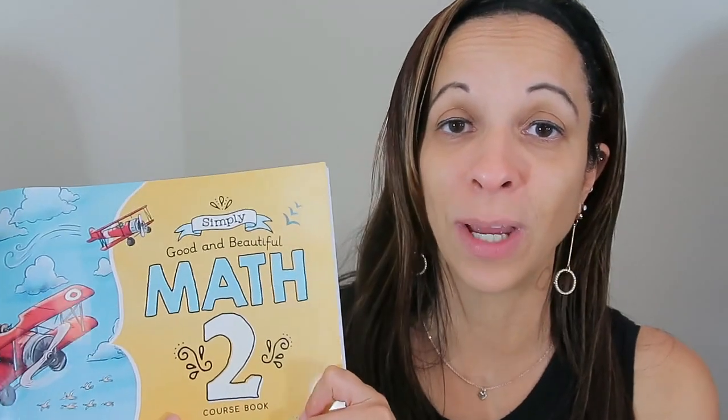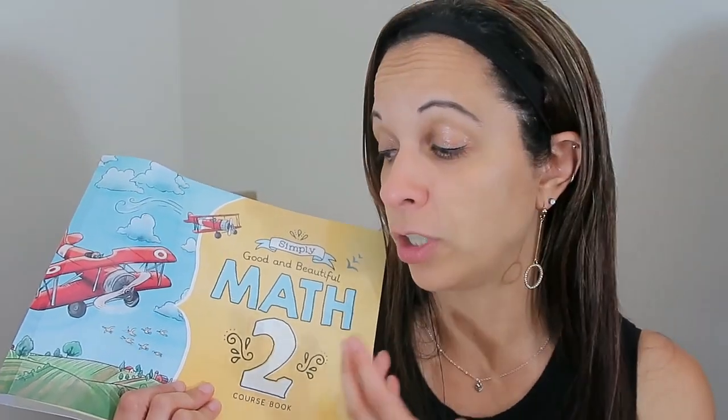It hasn't changed in math 2. The lessons are still engaging. She is learning so much. She is really good at math now and this is the only math she has ever used. She has a really good understanding of numbers from everything she's learned from the Good and the Beautiful math. The lessons are quick, she never gives me a hard time to do them, and she really enjoys the colorful pages, games, and all the things in here.